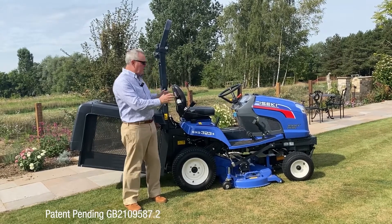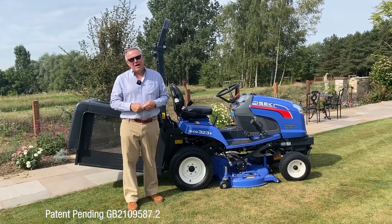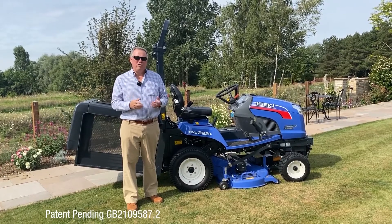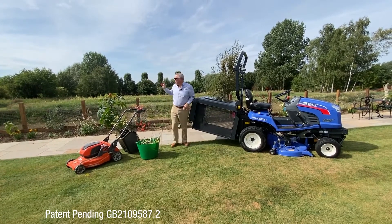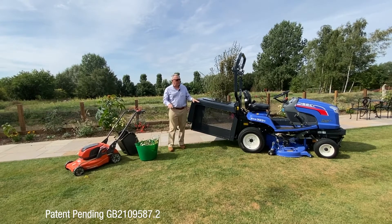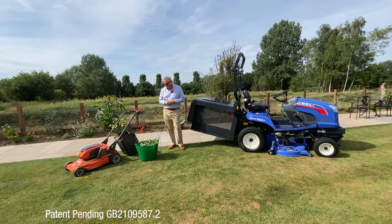But today we're not going to focus on the overall machine. We're going to talk about a new accessory that we're launching that makes the machine even more productive and useful than it was before. Many of you will have an SXG that you use to cut your paddocks and wider areas, but you've probably also got some formal lawns and areas that you need to deadhead and trim back.